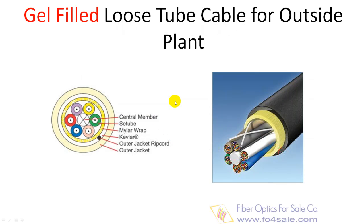Gel-filled loose tube cables are composed of several fibers together inside a gel-filled small plastic buffer tube, which are in turn wound around a central strength member and jacketed, providing a small high fiber count cable. Gel-filled loose tube cable is designed to endure outside temperatures and high moisture conditions.